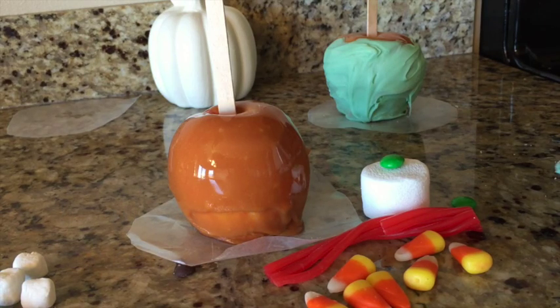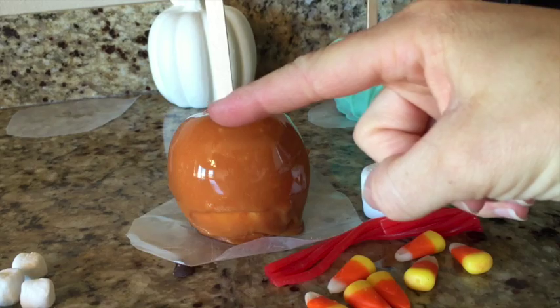Hi, welcome to Mr. Otter Studio. Today we're going to be making creepy caramel apples. If you need to make the caramel apples, click on this link.